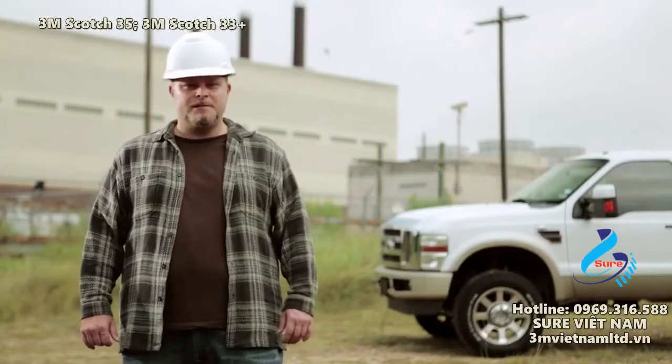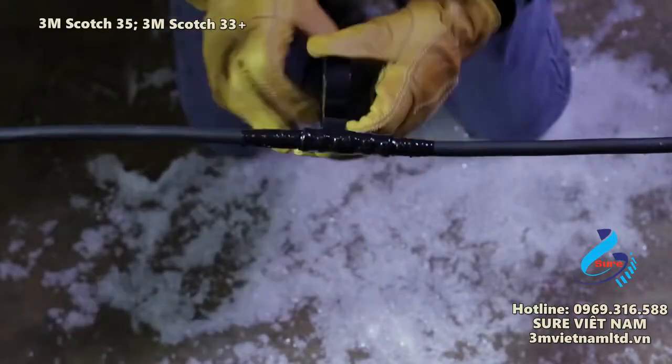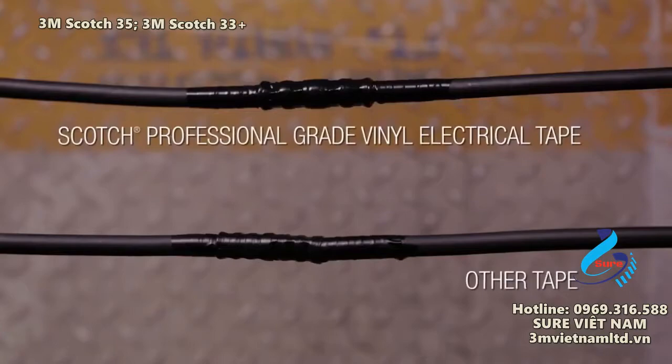Got a job to do in zero degree temperatures? Well, get your mittens, because this tape's still sticking. It'll take the heat, even in temperatures that would make a lesser tape crack or unwind.